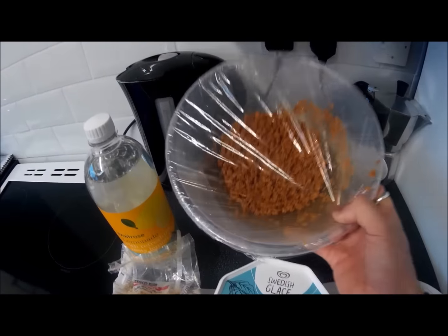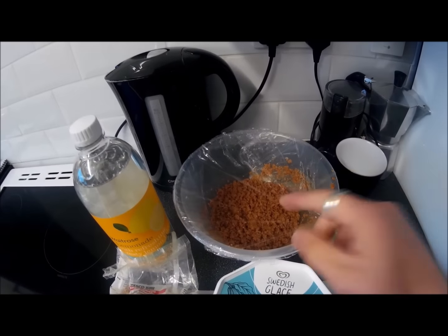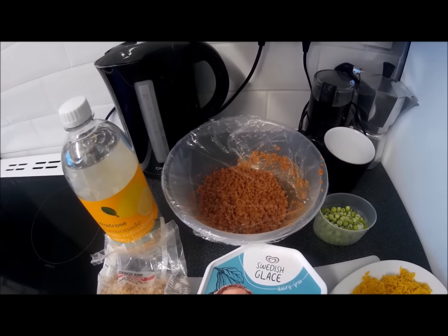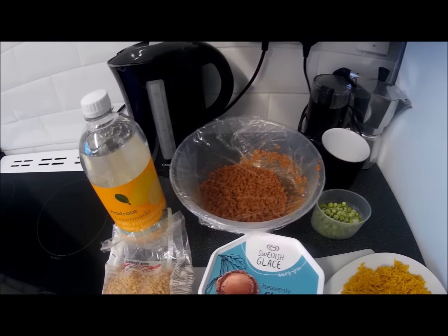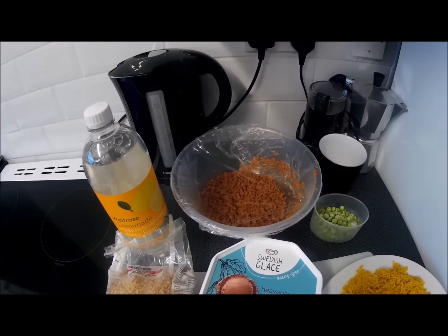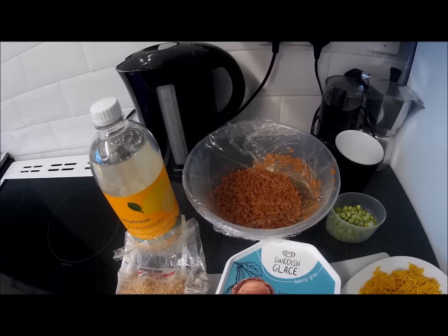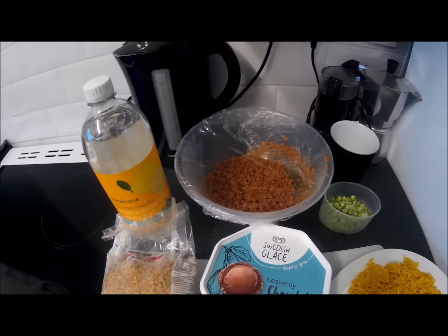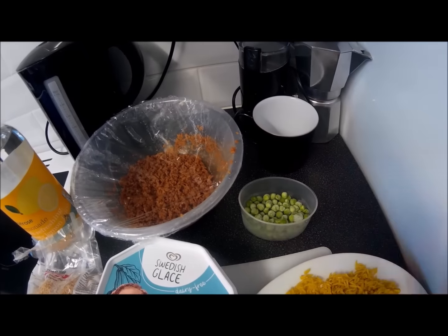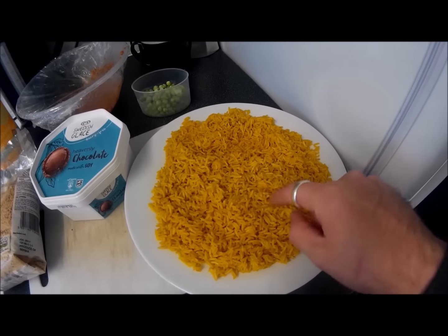I've used smoky paprika and garlic, but obviously if you've got steak seasoning, chicken seasoning, beef, curry, or whatever you want to use, you can use that and it will make your soy mince taste of that thing. Soy mince doesn't have any taste on its own so you have to add some sort of flavoring. I've used it in a tomato Bolognese for pasta, on pizzas, and I'm going to make a toasted sandwich with it too. It's fantastic, and I'm going to use it in my stir-fry.